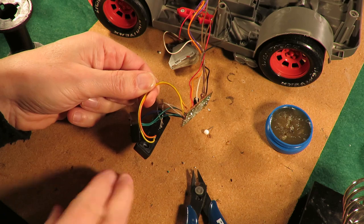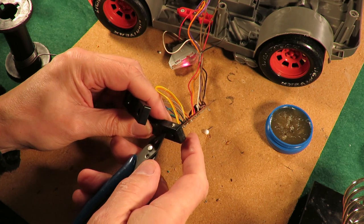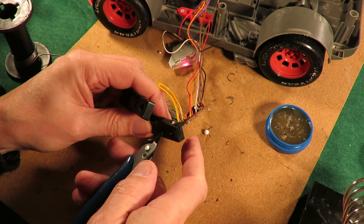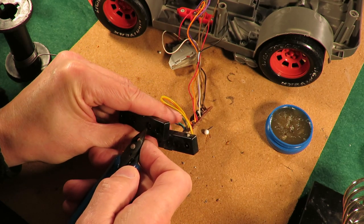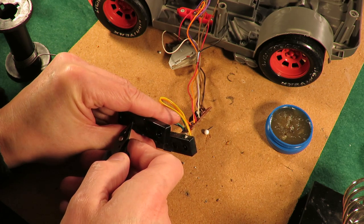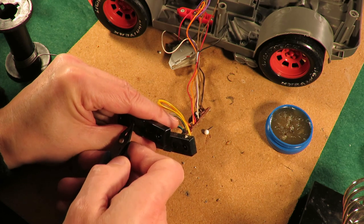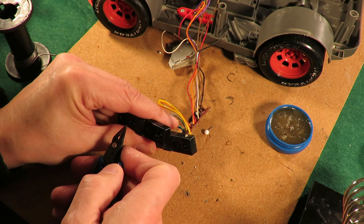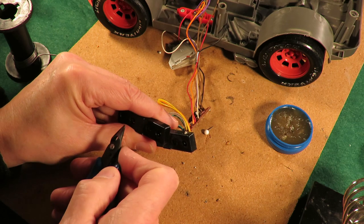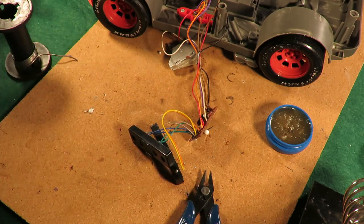Those yellow and orange wires I've just added to replace the ones that were missing. Ka-chow, ka-pow — success! We'll put it back together.